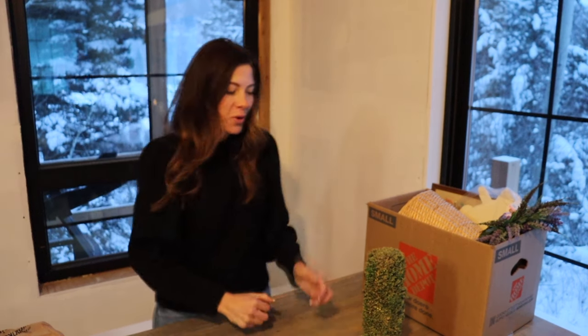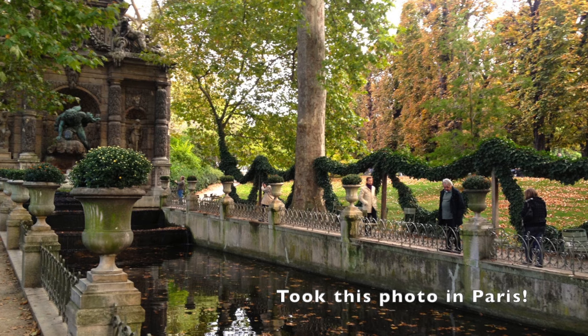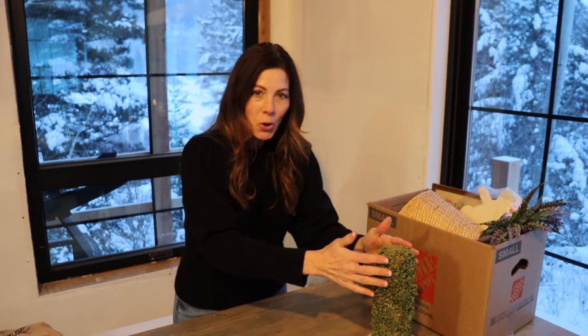One thing I'm so drawn to on Pinterest is pictures of gardens with moss and old aged pots — clay pots and metal pots — and just patina on things. I love moss. This cute little topiary just caught my eye and I had to grab it.